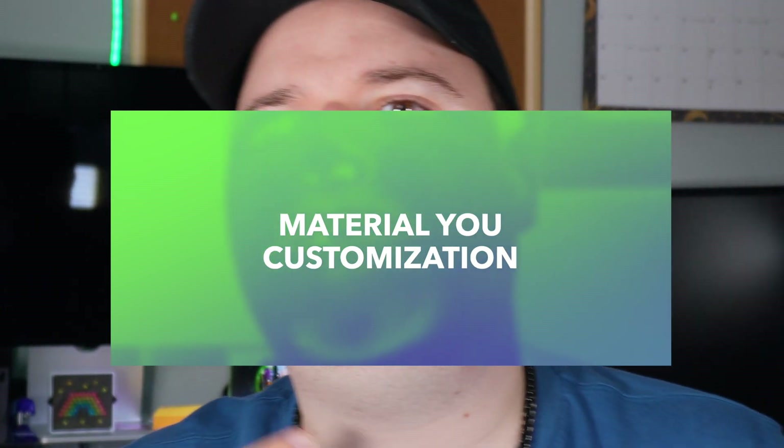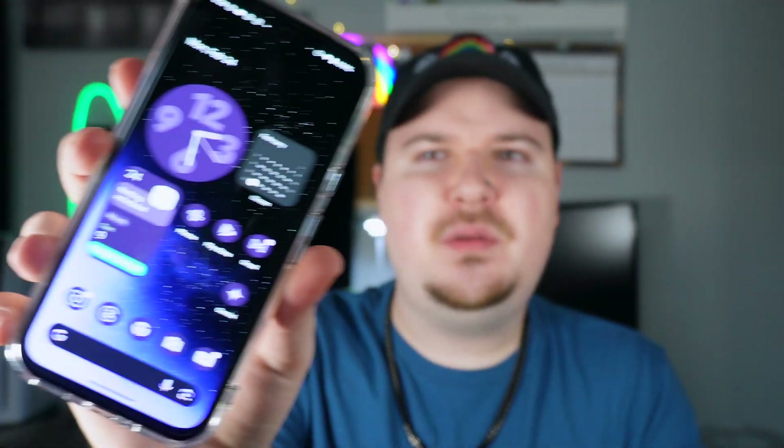The first tip we're going to talk about is all about customization. There are a few cool customization features I definitely want to mention. The first is Material You — basically, the whole user interface is customized to a certain color. As you can see, everything is tinted on my phone, my notification shade is tinted, the Google app is tinted, and even the weather application has some of my tinting in there. It's super cool.